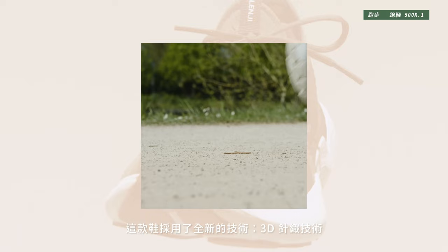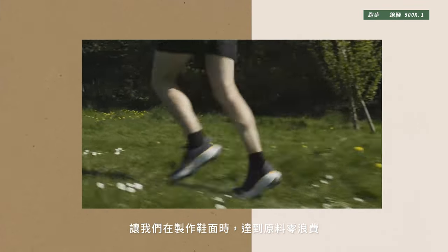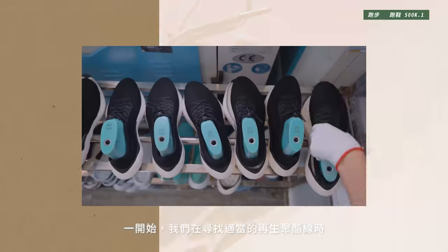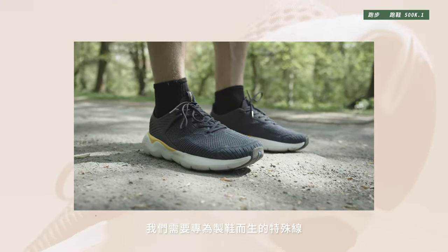For these shoes we used a new technology called 3D knitting, which helps us make the upper with zero waste. At the beginning we faced some difficulties sourcing the recycled polyester yarn, because we need a specific recycled polyester yarn for shoes — today it is available for textiles, but for shoes we need a specific yarn.